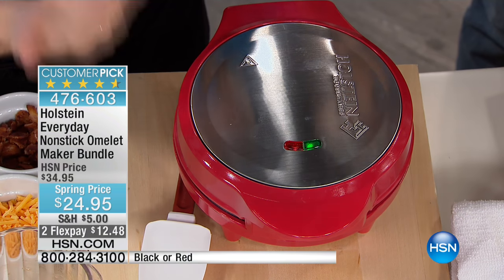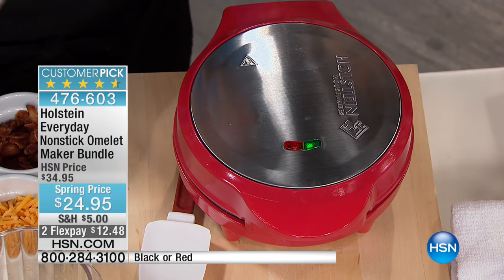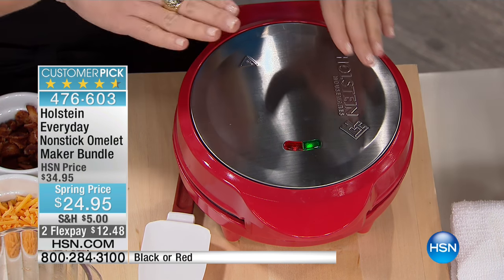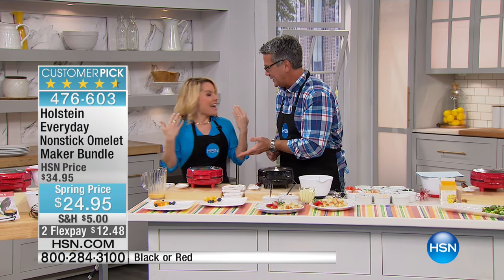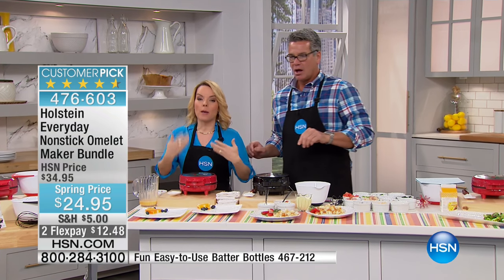What are these little lights on top? The lights indicate for you when this is warmed up - it's going to go from red to green when it's warm. Green means go. It takes about two minutes for that to happen. Then all you have to do is let this set. It's approximately seven to nine minutes for your omelet. By the time I even pull a pan out and heat it up, this is done.